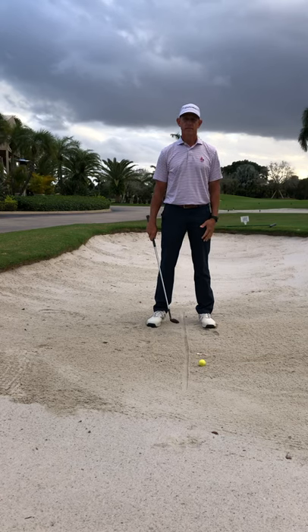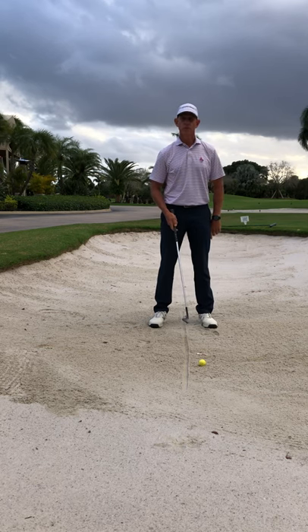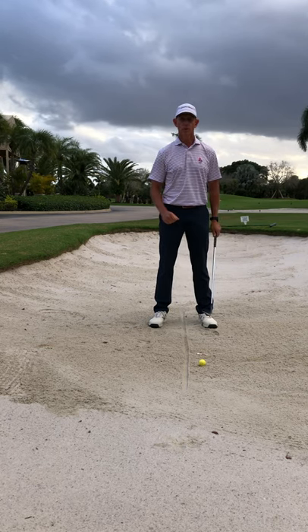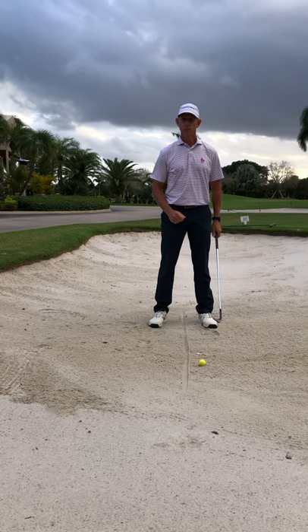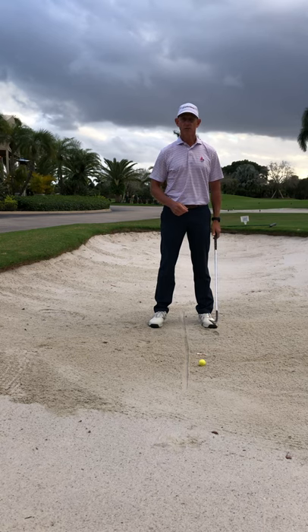Sand shots are really easy even though everybody seems to think they're difficult. The real secret is hitting the ground in the right place. The reason they're easy is we never touch the golf ball — it's the only shot in golf where we don't hit the ball. We're hitting the sand and displacing the sand out of the sand trap.